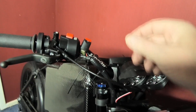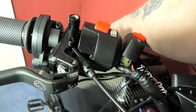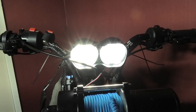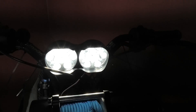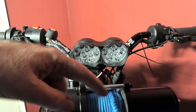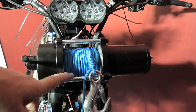The headlight - if I turn it on - these headlights are ridiculous. They are ridiculous but for what they are they are fantastic. I think they're only about five quid, so of course there'll be a link in the description. I haven't wired this up yet.